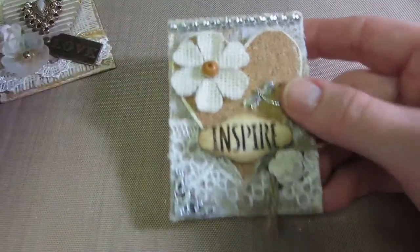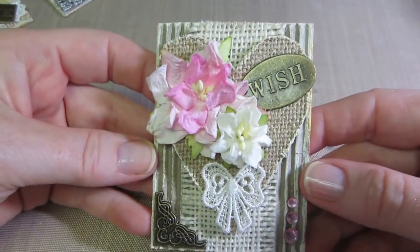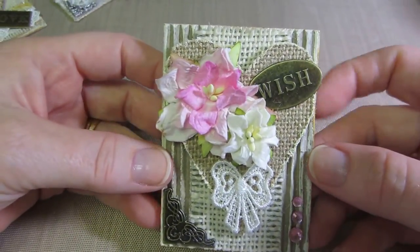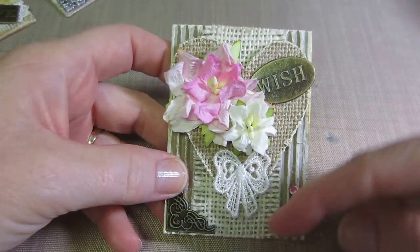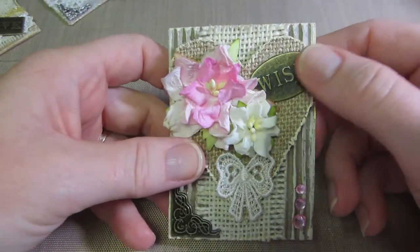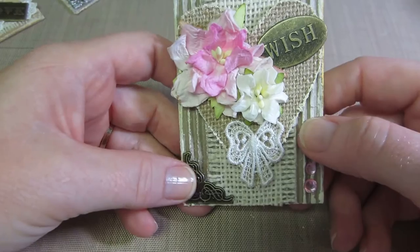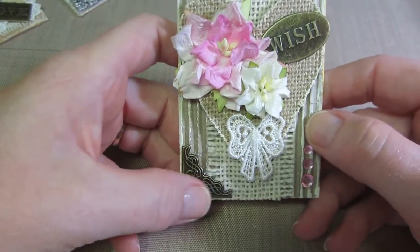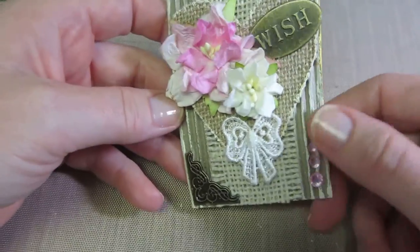This one has the corrugated background. I put a piece of burlap going this way, a burlap heart on top, and an apple clay bow — Miss D gave me those, thank you! Just a little metal corner to tie it in with some flowers, kept it really simple with a few little blings.